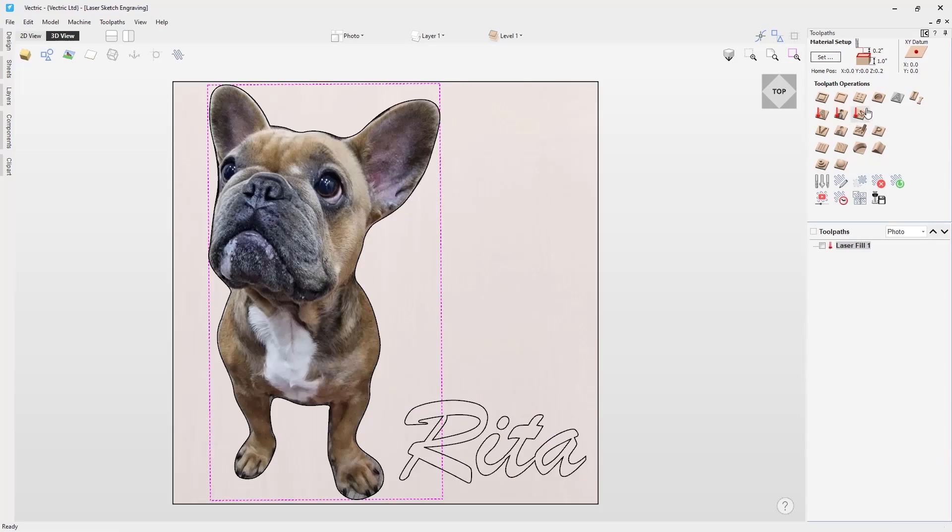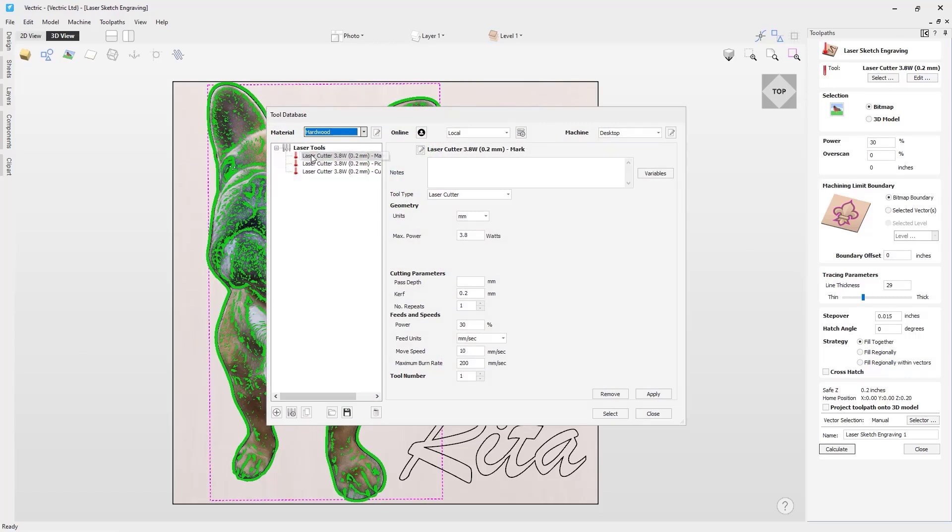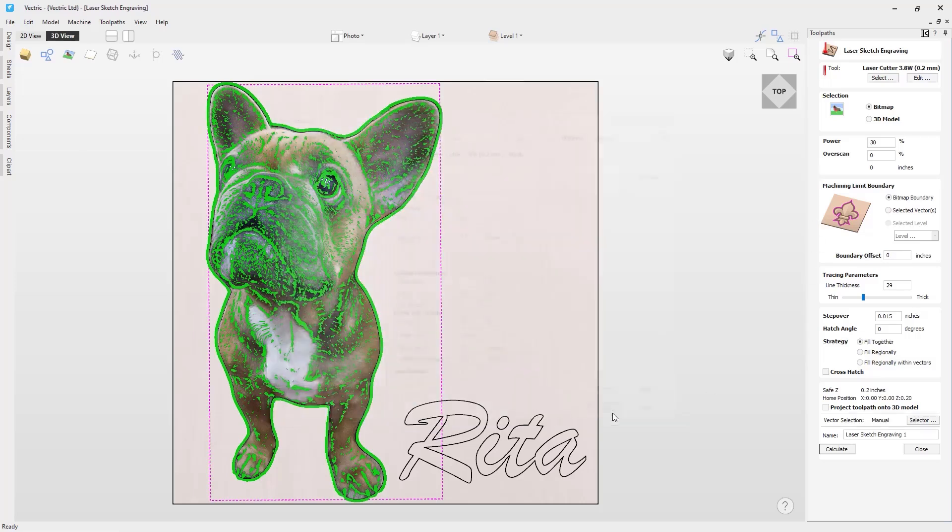With the image selected, I'm going to go into the laser sketch engraving toolpath. At the top of the laser sketch engraving form you can select the laser tool you want to use by selecting the select option. For this we will be using the marking settings. For more information on each of the settings in the tool database for the laser, I would recommend watching the laser cut and fill toolpath tutorial video. I'm going to select this tool.